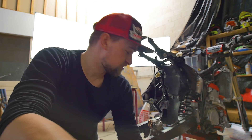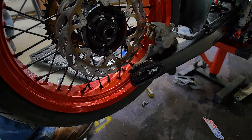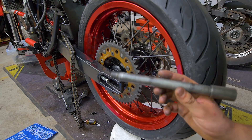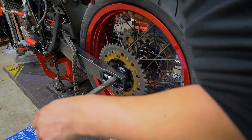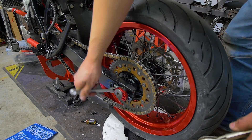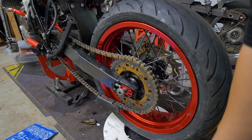Now that we got the chain tensioners in the swingarm we're gonna go install the rear wheel. The wheel is now in a good position — we're gonna loop the rear axle and position these ones here. Get it in the right position so we can hammer it in. Let's get a hammer.